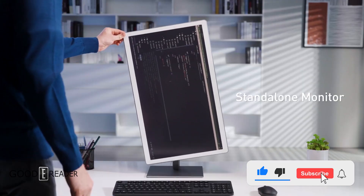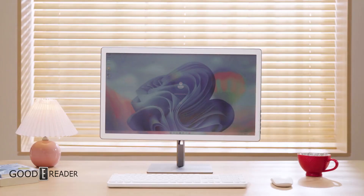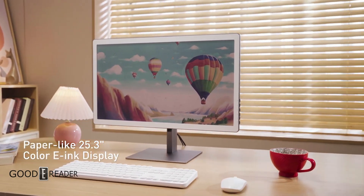BigMe has just released this gargantuan color ink monitor and is officially first to the races, beating out Dasung and the likes of Onyx, as they have either not come out yet or are in black and white respectively.